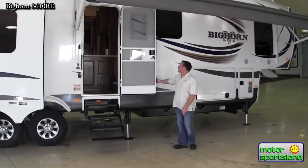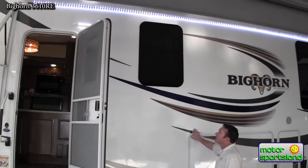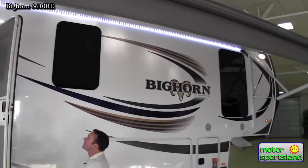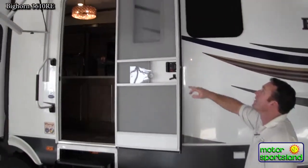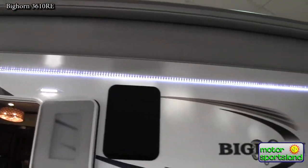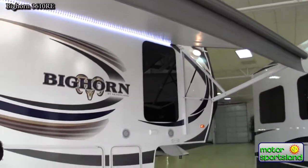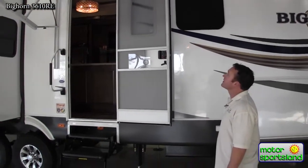Right away you can see the high-gloss gel coat — it's got a great finish on it. You've got an electric awning with a really nice row of LED lights. It's actually attached to the trailer and it can shine and bounce off the trailer, really lighting up the whole porch side, along with the LED row of porch lights as well.